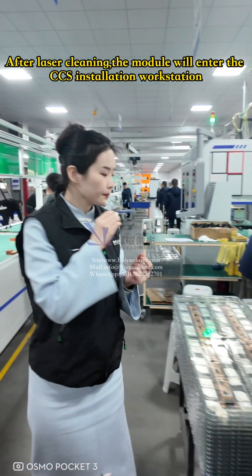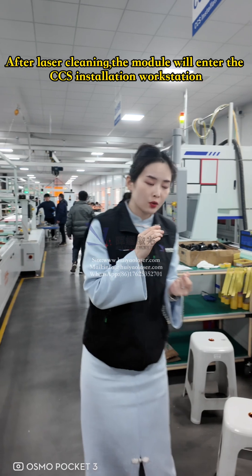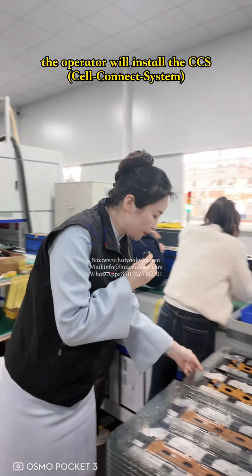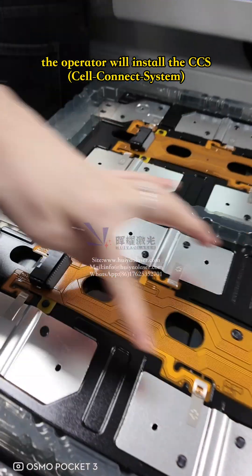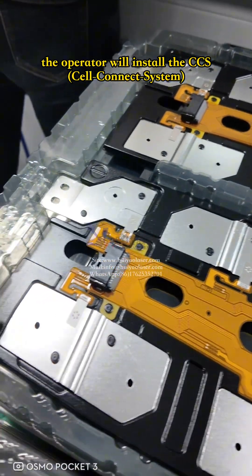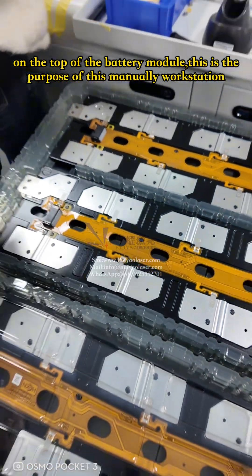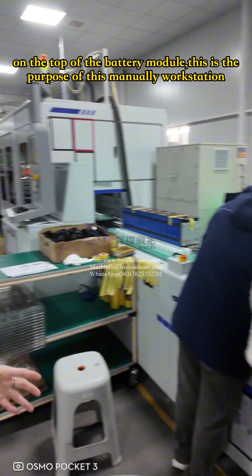After laser cleaning, the body module will enter the CCS installation workstation, where these two operators will install this kind of CCS — Cell Connect System — and then transfer it to the top of the body module. That is the purpose of this manual workstation.